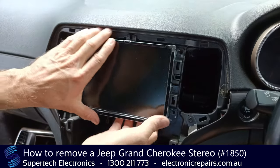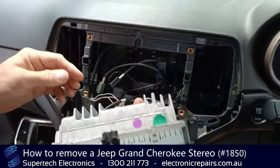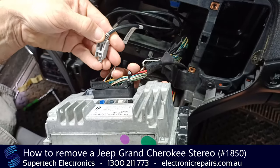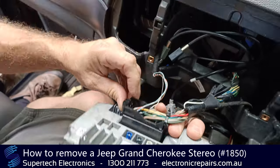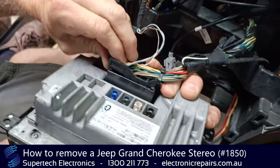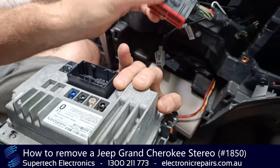We've got all four screws out, so this whole section will come out now. Support it with your hand and just reach back — we've got a few electrical connections we need to remove. Press the middle pin and pull it back. To remove this one here, rock it back a little bit and it comes out like that.